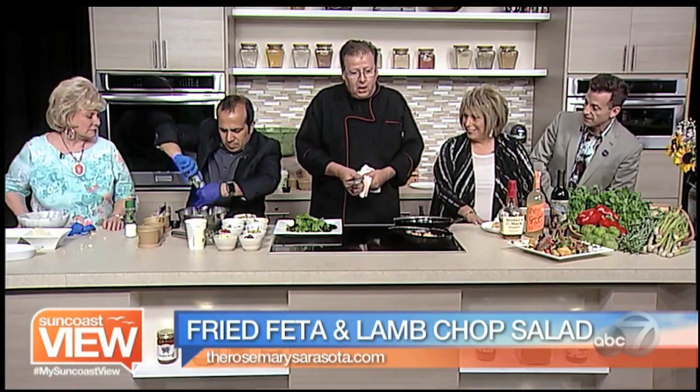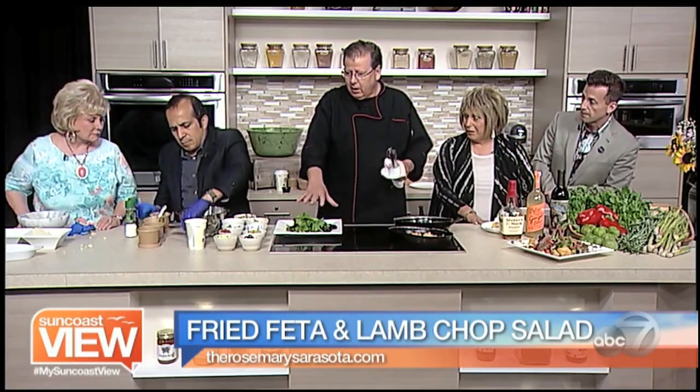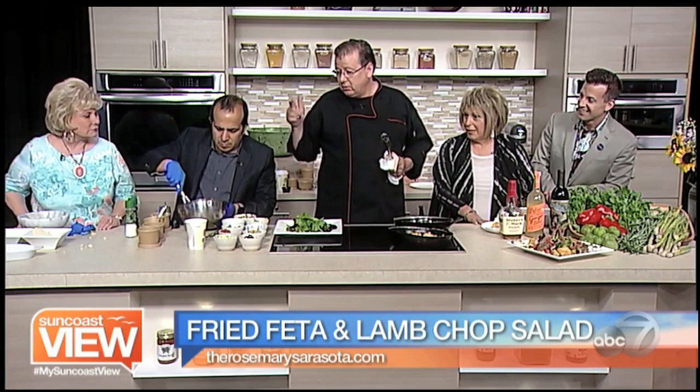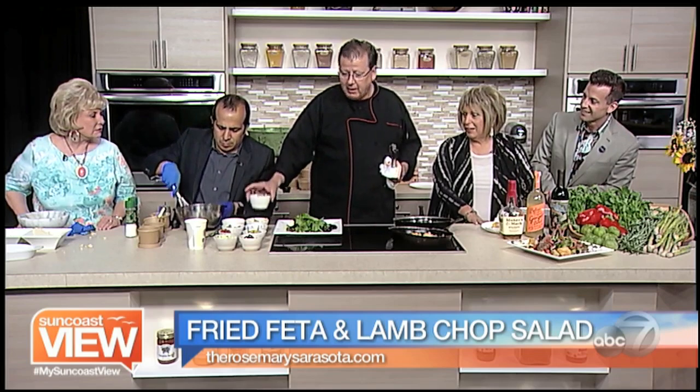Will is working on our salad. So what has he put together so far? We've got a salad dressing, our mixed field greens, some kalamata olives, cucumbers, peperoncini, tomatoes, asparagus, onions, artichokes, roasted red bell peppers, and we're going to garnish with some microgreens.